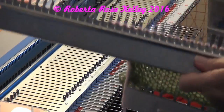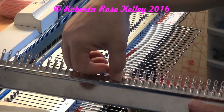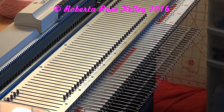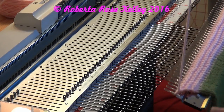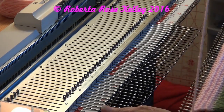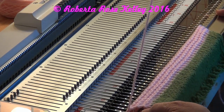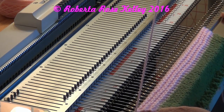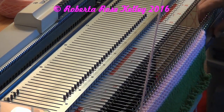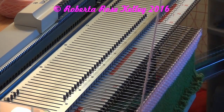Get the hook of the needles right here below the yarn. As you turn it around, the extra is over here on the right, and the latches are still all open. Lay the bar horizontal over the hooks, pull it back until you feel it grab — the hooks grab the yarn — and then just bring it down and off.